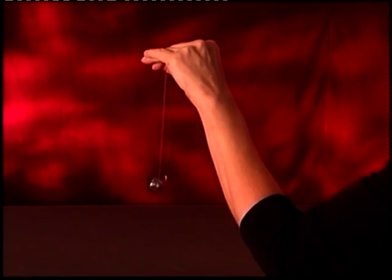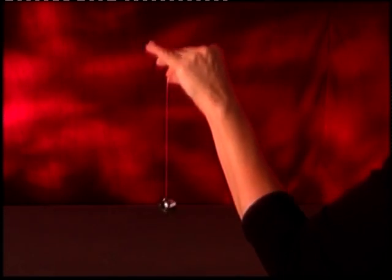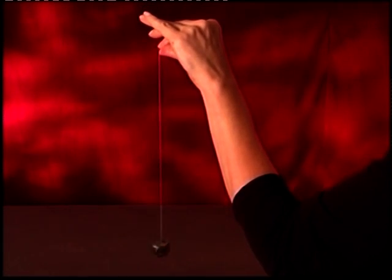If the thread doesn't unwind at all, the tension is set too tightly. If the bobbin case drops too much, the tension is set too loosely.